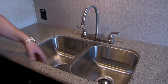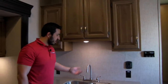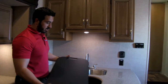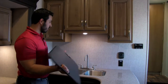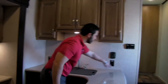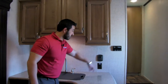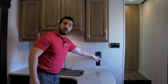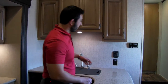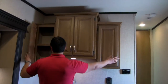Because you have solid surface countertops, that allows for an undermount stainless steel double bowl sink — nice and easy for wash, rinse, and dishes — with a high-rise stainless faucet. The sink top cover is cutting-board quality, so you can flip it over to use as a cutting board and put it back when done. There are plugins here as well. Right here is the charging center — two USB ports to charge your cell phone — and the thermostat is nearby.